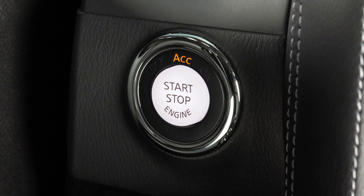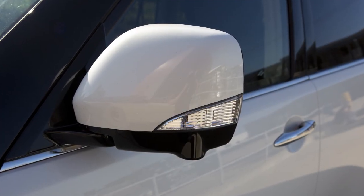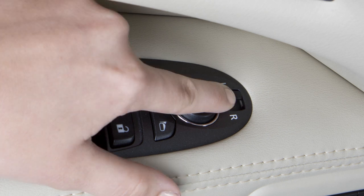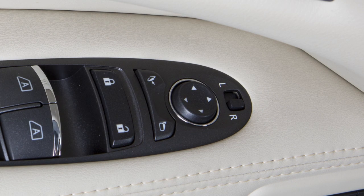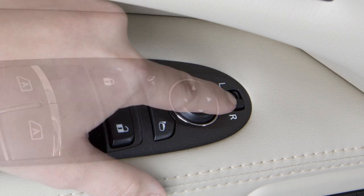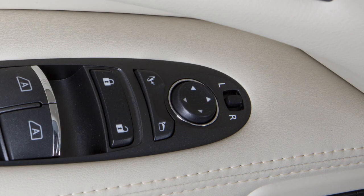When the ignition switch is in the ACC or ON position, you can adjust the outside mirrors with these switches located on the armrest. To begin, move the small switch to the right or left, depending on which side mirror you wish to adjust. Using the larger switch, you can then move each mirror to the desired position. Once the mirrors are in place, return the smaller switch to the center position to avoid accidentally changing the mirror positions.